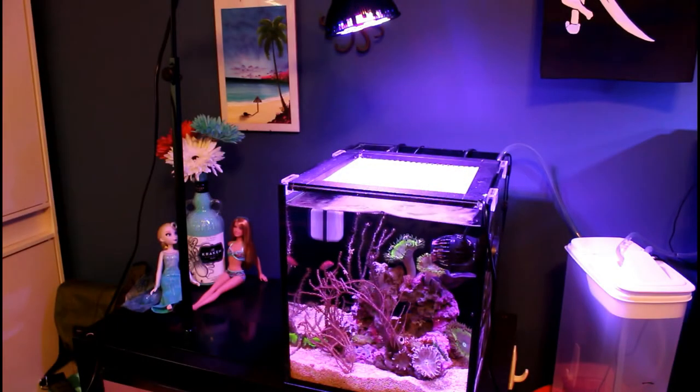Hello everyone and welcome back to my reef. As you can see, my tank looks a little bit off today because I traded in my old body NanoBox reef light for the new style body. I borrowed the power bulb lamp from my pico tank just for a couple days to light up this little 10-gallon tank, because I didn't want everything to be without light for a full week. I've been moving the pico light back and forth between the two tanks.